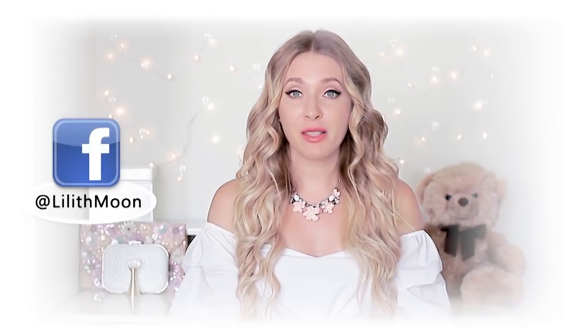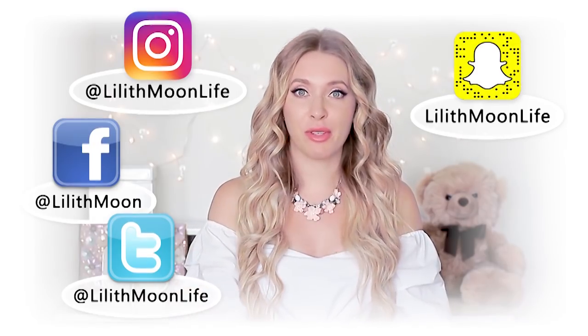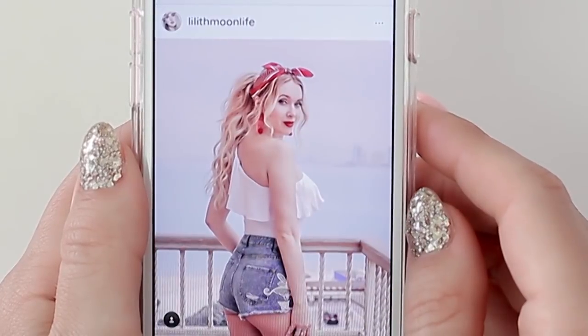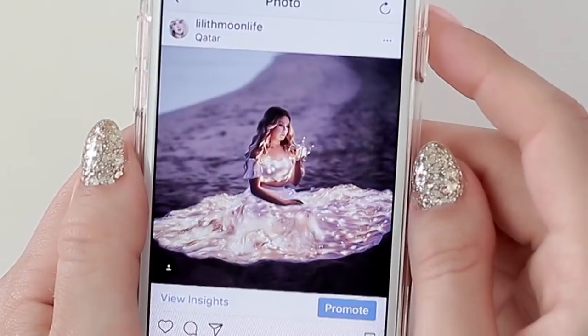If you don't follow me yet on social media — Facebook, Snapchat, Instagram — I'm going to put all the links in the description box. This way we can stay connected, because even when I don't have a chance to post new videos here on YouTube, I stay very active on social media, sharing photos from my trips, fashion, beauty, and hair favorites almost every day.